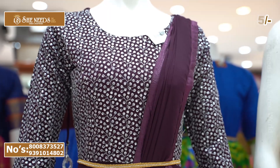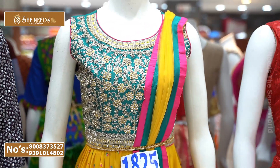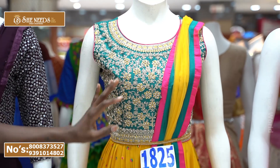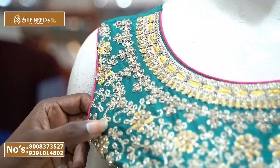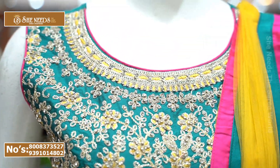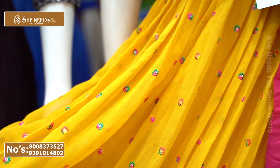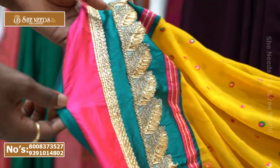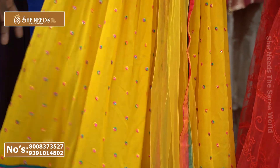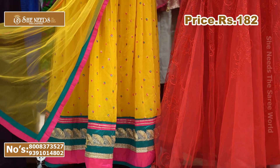It's a very reasonable price. Green with yellow color combination — the body also features heavy embellishment. The light blue and green combination is in pure Georgette material. The color and floral designs are also beautiful.